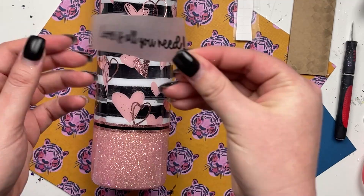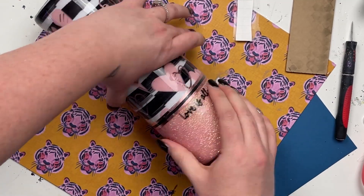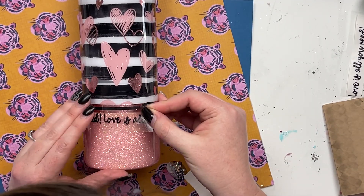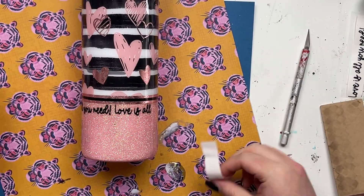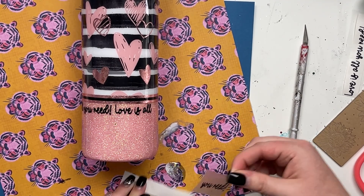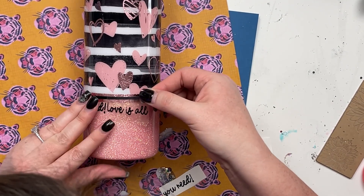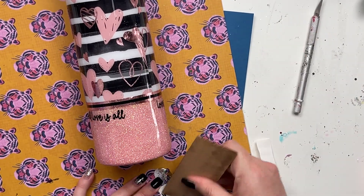Now it's time for our decal. I went for a more minimalist decal — all it says is 'love is all you need,' cut out in three sections in one line. I measured around the cup and it was about 10.25 inches wide, then lined it up using the foil as a guide. It's a whimsical font so it wasn't in a perfectly straight line, which made it easy to apply this way. This is again the Oracal 651 from Vinyl Fun in black, and I just thought it was a really nice little detail that finished off the whole look.